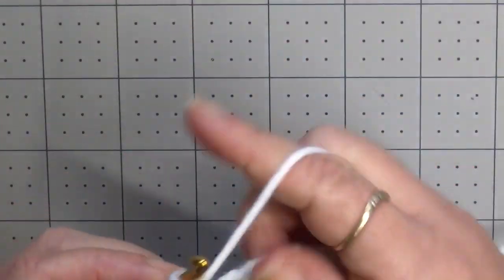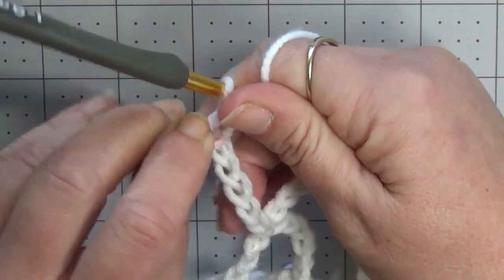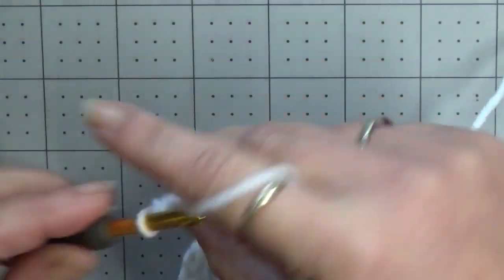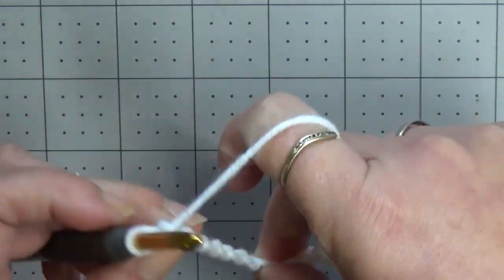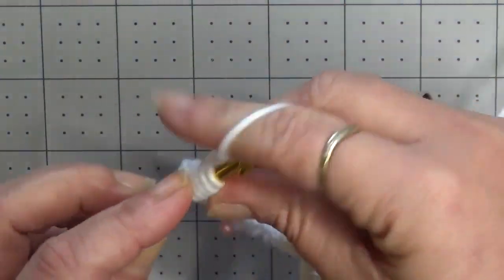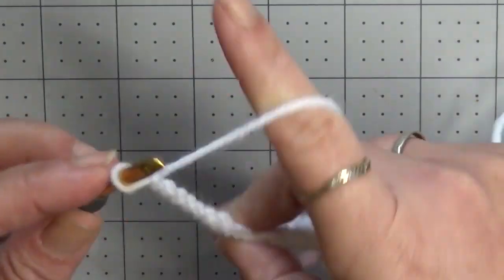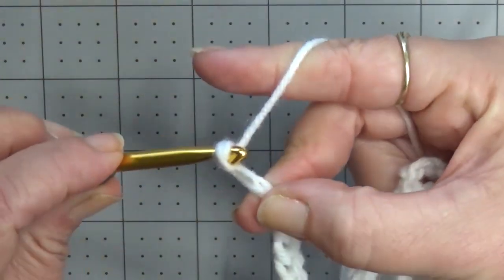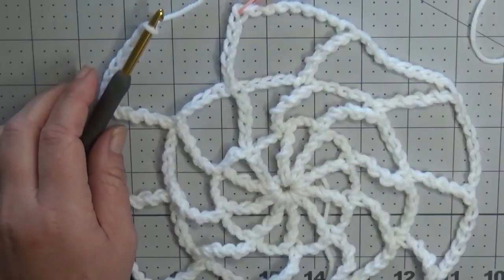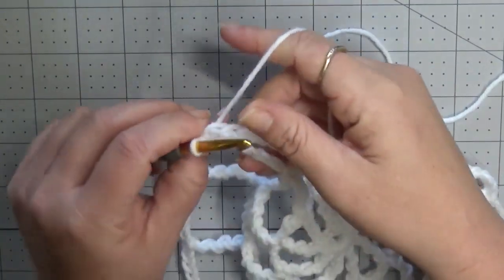For round three we are going to chain six again. Go ahead and put your stitch marker. In between stitches we're going to chain eight. We're going to wrap our hook four times — still doing triple trebles — working into each stitch and pulling off two loops at a time. Chain eight. At the end of round three you're going to go ahead and slip stitch to your stitch marker chain, which is your sixth chain up.